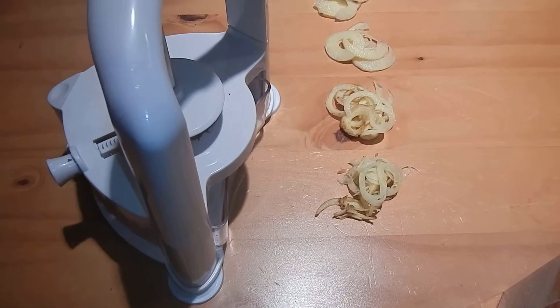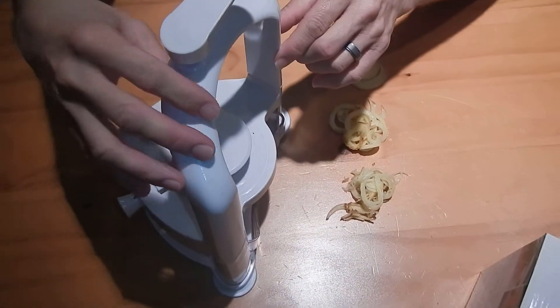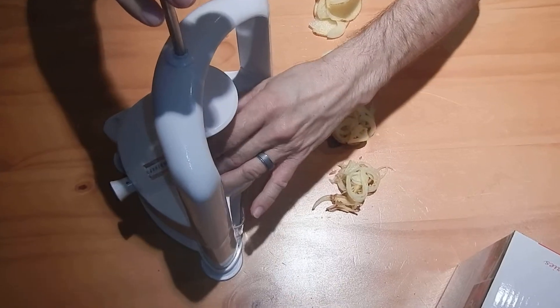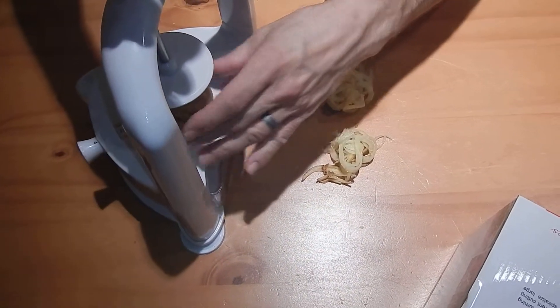This is the Briefton's Vertical Spiralizer. As you can see, it's got a turning mechanism and a base for holding it. This is where you install the vegetables. Underneath, it's got some spikes that come down that actually grip your vegetables.